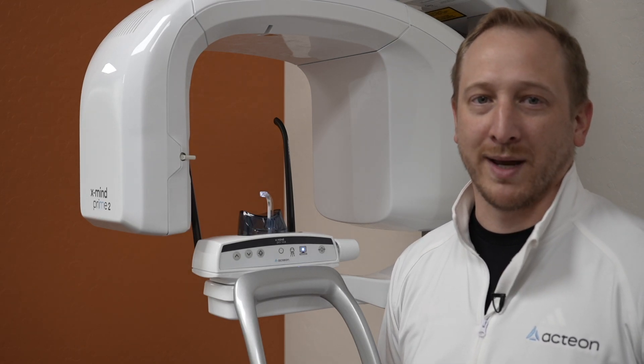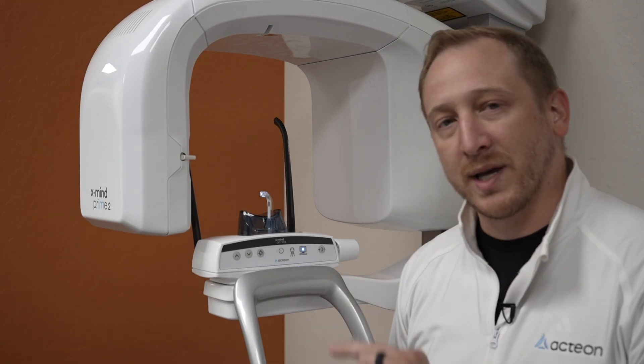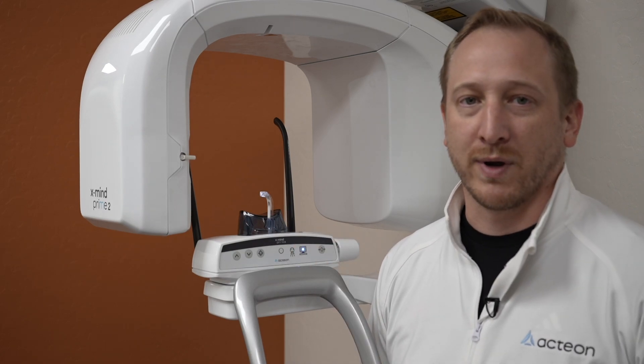Welcome to the walk-around of the X-Mind Prime. We're going to showcase what the buttons do and what we're going to use the different rests for.